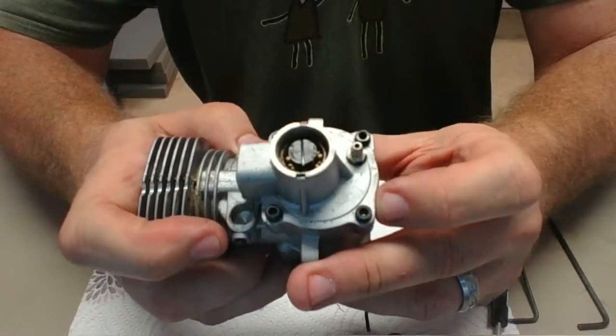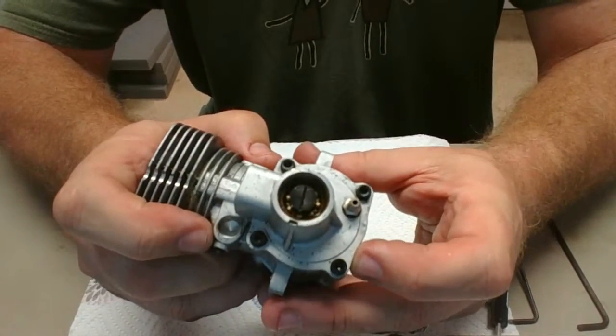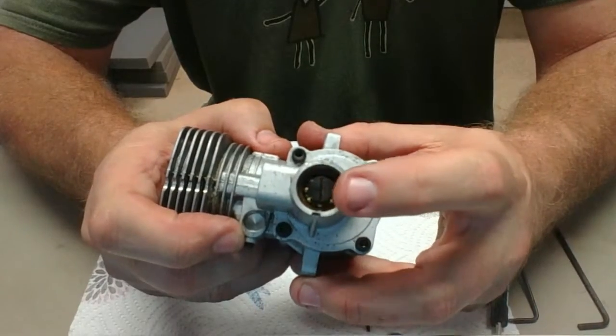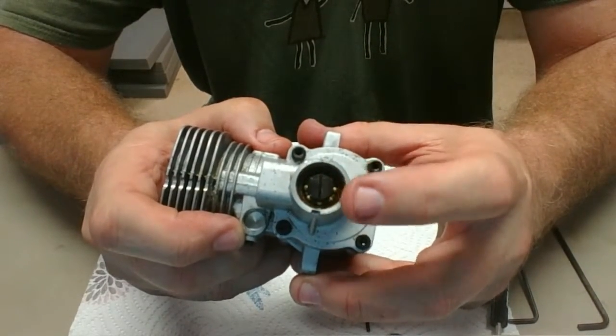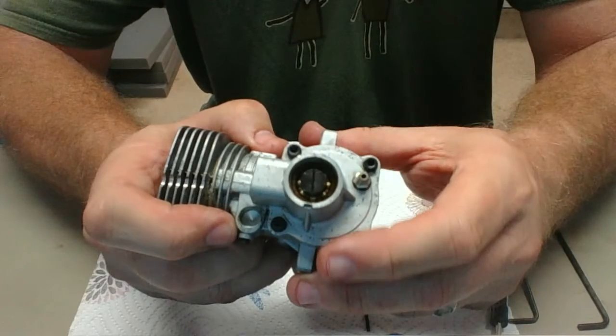I don't know if the lighting is good enough but you can kind of see there's a little varnish on that back bearing — that's one of the five bearings in this engine. I'm not going to mess with that screw at the moment. I think I'm going to go ahead and take the rear cover off first.